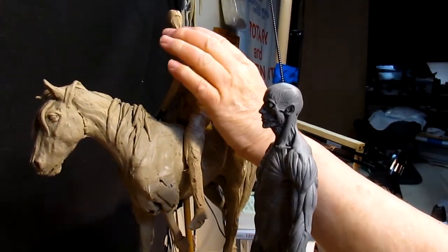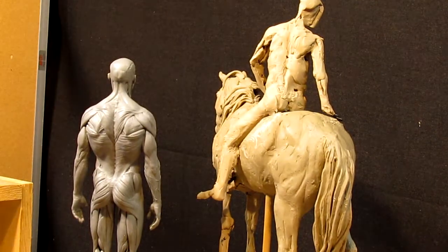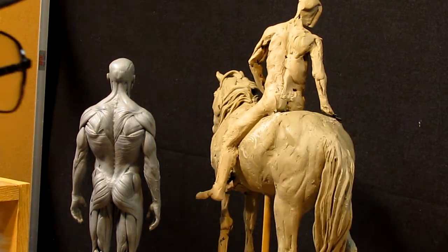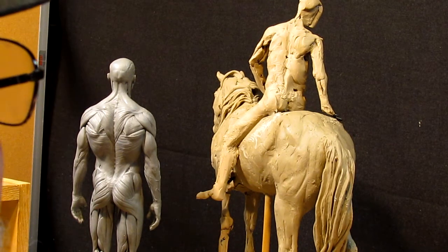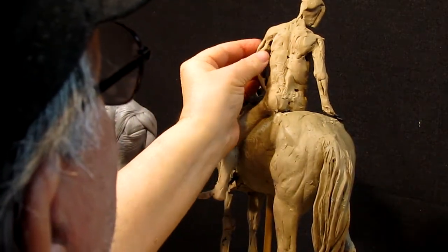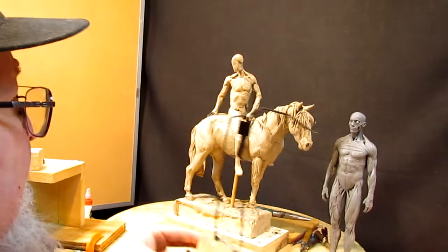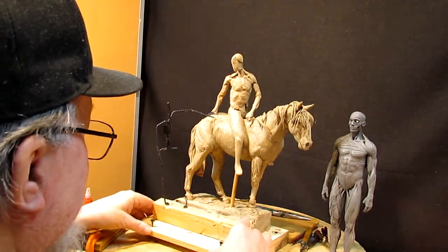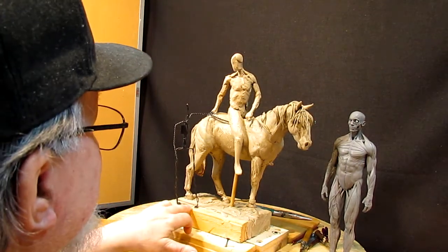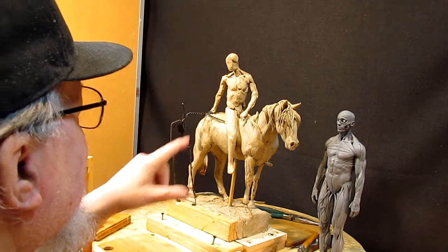Today I'm working on this side of the warrior, getting the anatomy blocked in. I'm not worried about every little muscle, but I am worried about the muscle groups. I've worked on attaching the woman to the base and put her on a separate base so that I can work on her separately from this figure.